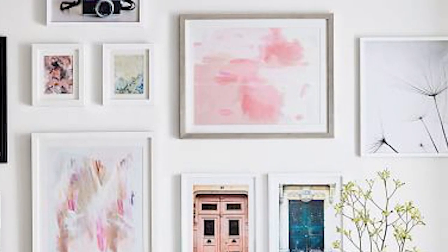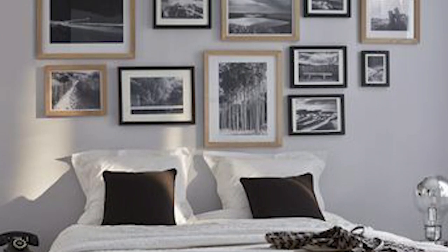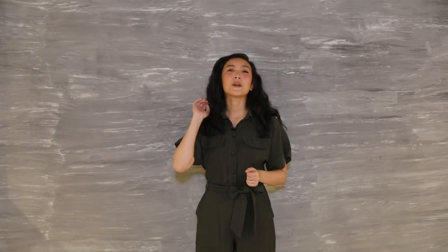Number four: making a gallery wall. Collect all those photos you have or print everything you like from the internet, frame it, and hang it there. It's your dream wall!